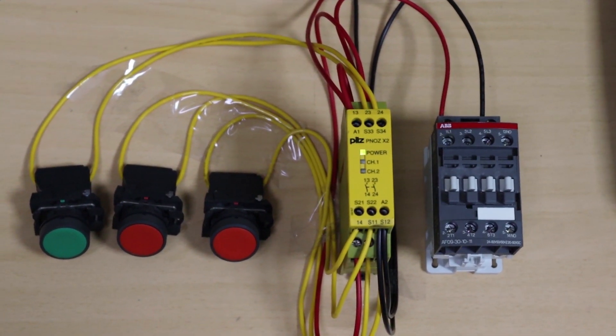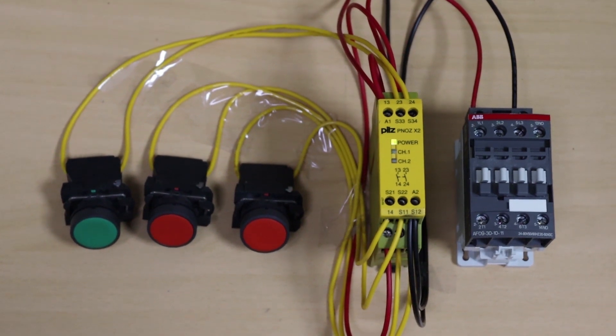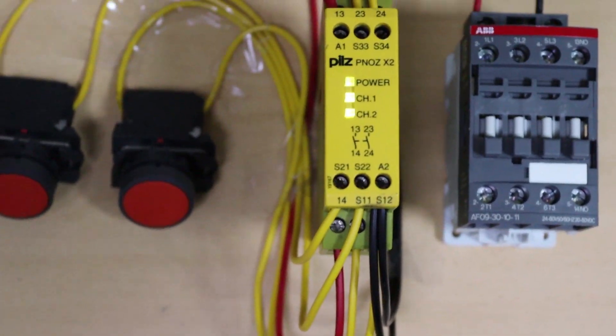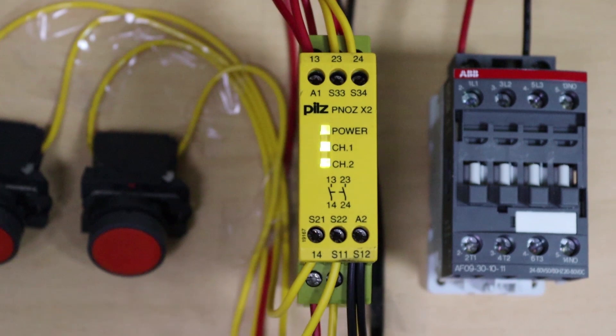First we will power on the circuit. Right now the power LED is on and channel 1 and channel 2 LEDs are off, meaning the control relay is not yet monitoring these channels. To start monitoring, we will give a start signal to the safety relay by pressing the green push button. Now channel 1 and channel 2 LEDs are both on, because we used red push buttons with normally closed contacts and 24 volt signal is already present on both input channels. The output terminals are also turned on and the master control relay is on.